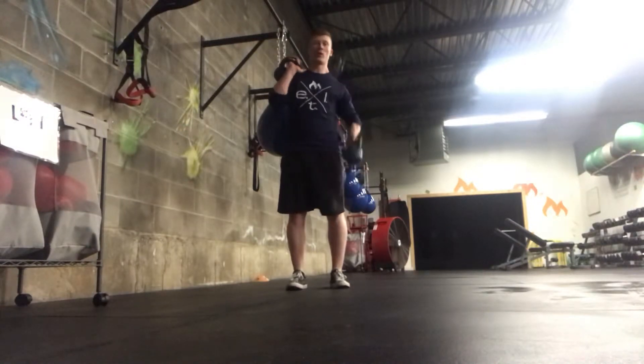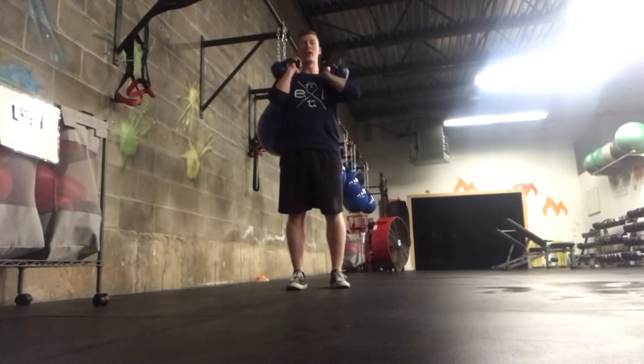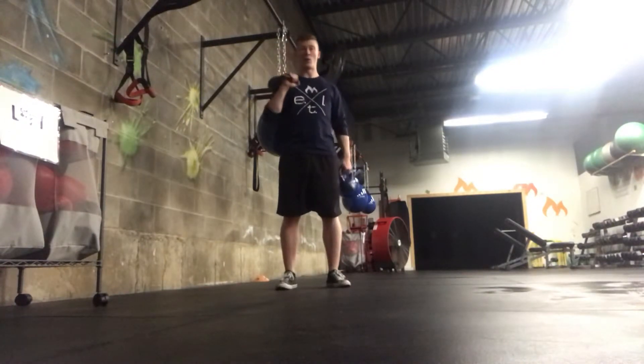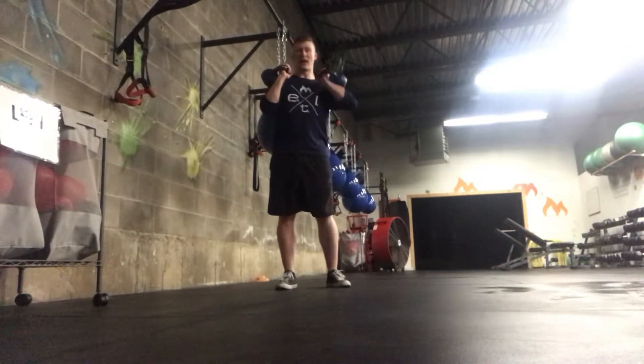What I do typically is I'll curl and bring them into the chest. You want front rack position — you don't want the arms too far out, you don't want them too far in. You want the elbows straight up and down, elbow tucked in right underneath the ribs, and core is engaged.